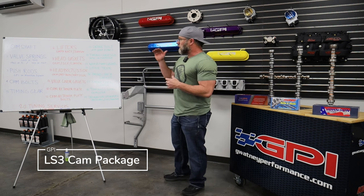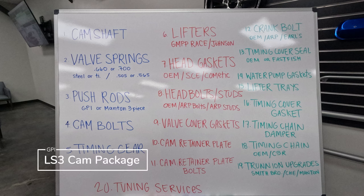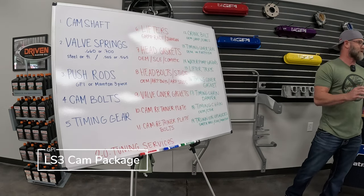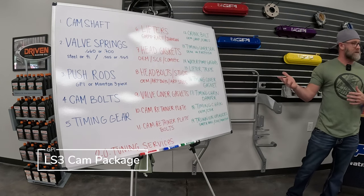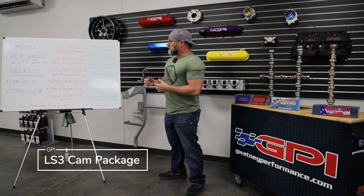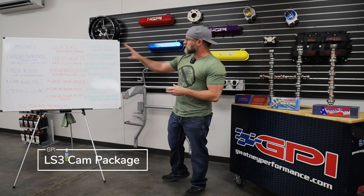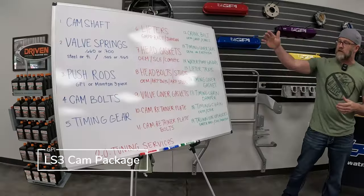We didn't come up with all these options to make it difficult. We came up with it to have the most complete and comprehensive kit available, because the most frustrating thing is getting to a job and not having something — having to go back to the parts store. We always strive to have the most complete kit where all you have to do is add fluids. Our initial price point sometimes looks higher than competitors, but that's because our base kit includes more. Options one through five — the cam through the timing gear — are basically required components for most setups and comprise the default pricing. Everything else is optional.